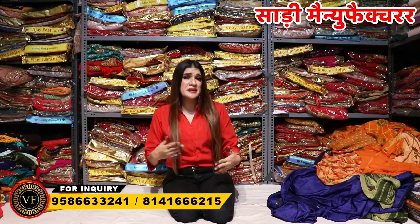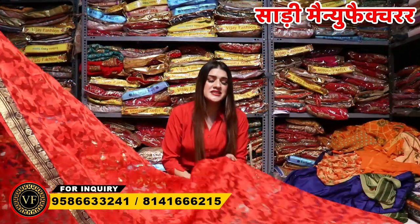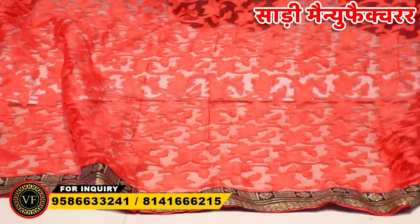Let's start our video with the collection variety. We are showing you the range at $130. You can get this $130 piece here with a lace border, completely cut, and you are going to get it with a blouse included. Superb color — you can purchase this collection here.